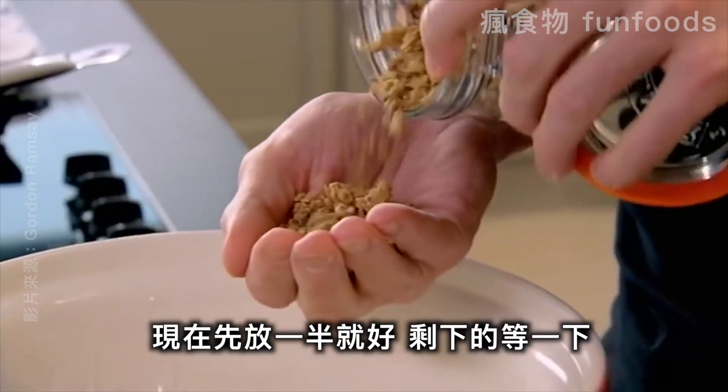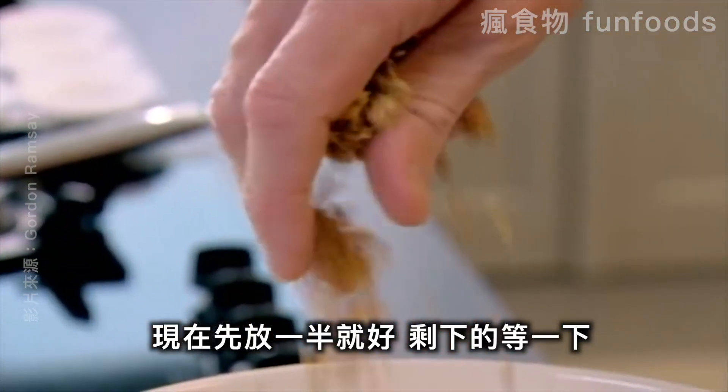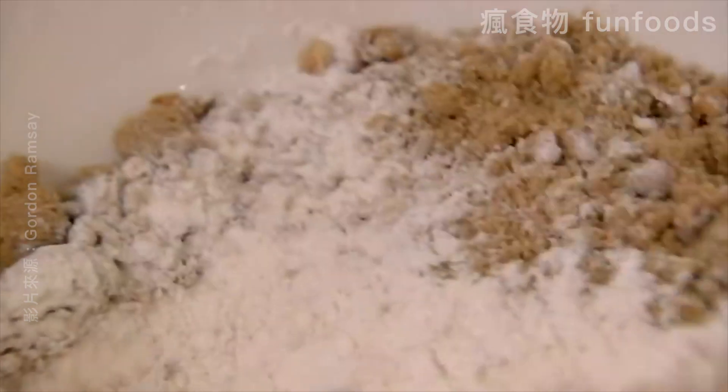And then my crispy granola. We're going to put half of this in now and save the other half to sprinkle on top of the muffin. Give that a really good mix.